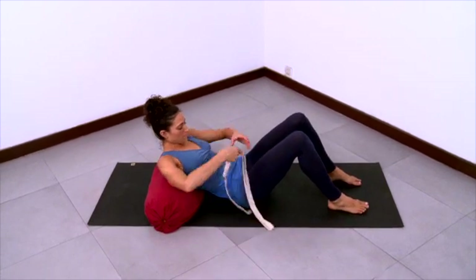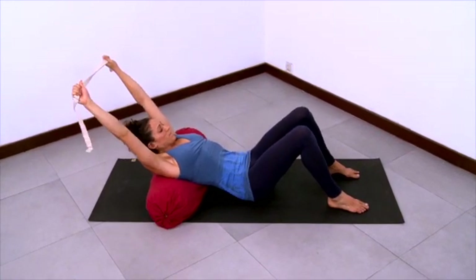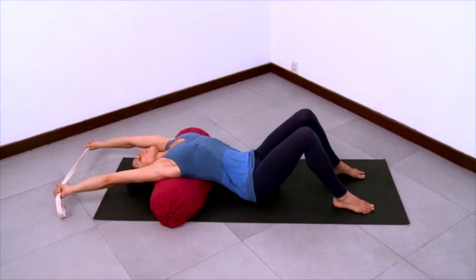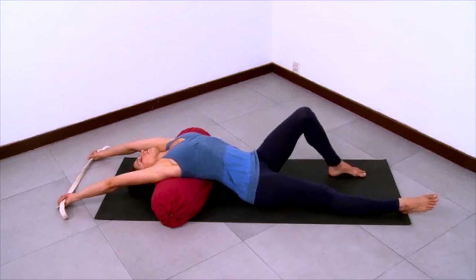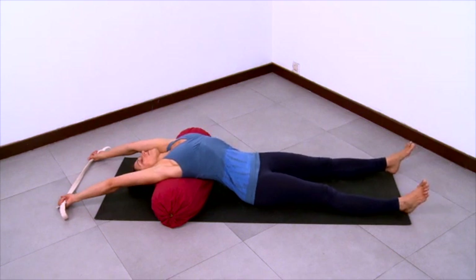Lay back so the bolster supports you underneath your thoracic spine. Release the flesh of the buttocks away from the lower back, away from the back ribs. Knees bent and feet flat to support you, then grab your strap and reach your arms up and overhead, hands holding the strap at shoulder distance apart. Enjoy this nice extension of the spine as you lengthen through the front of the spine and lengthen the abdomen, and then extend your legs. Stretch the legs and stretch the arms. Allow yourself to be supported by the bolster.